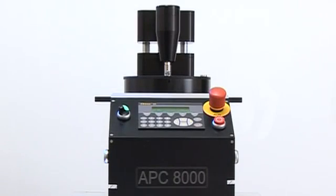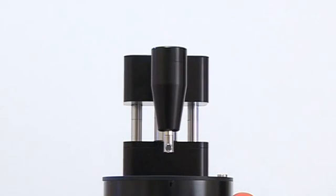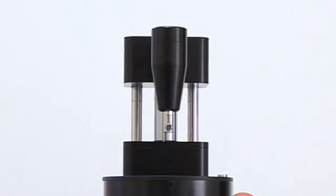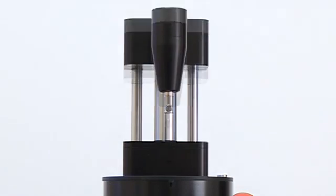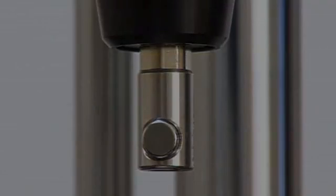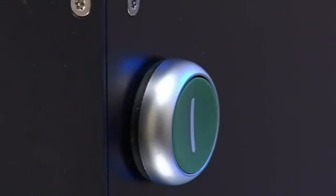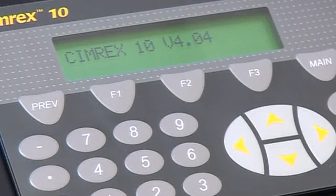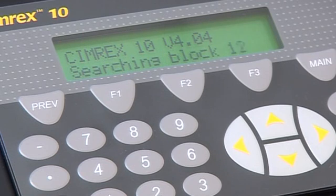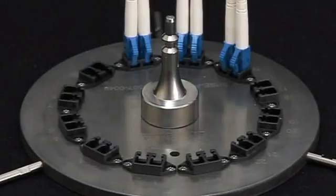The APC-8000 is a high-quality microprocessor-controlled polishing machine intended for use in high-volume production environments. It has been designed for long-life continuous operation and built using only the highest quality components. The APC-8000 was specifically intended for use in polishing a variety of ferrule end structures needed in quality production of fiber-optic connections and assemblies.